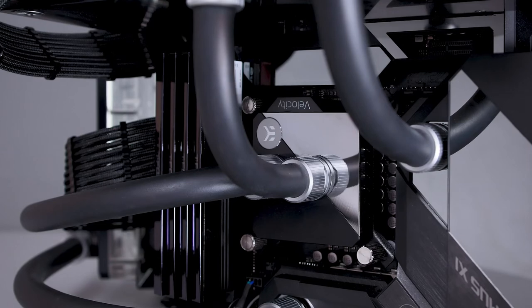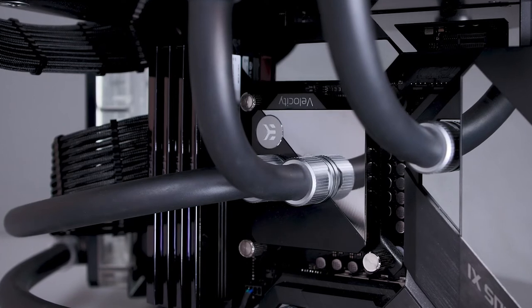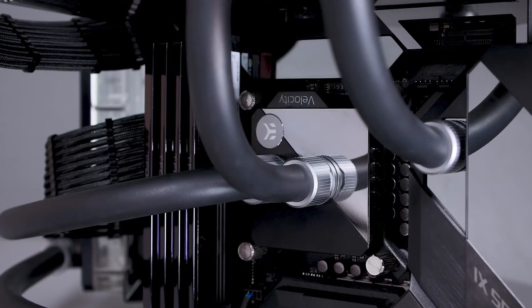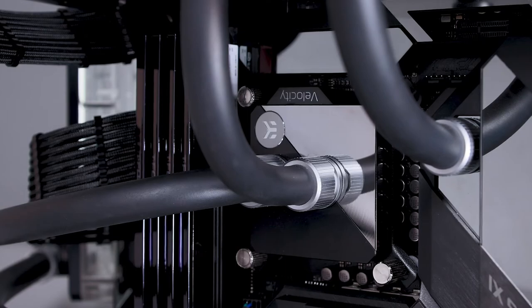Also worth noting: there's a tube run between the two radiators, which holds them parallel to each other. One of the things I wanted to do was mount a handle on the top part, mounted where the top two screws for the PSU are — just using longer screws through to the PSU mounting hole to have a handle. There are many ideas, and when I rebuild this system — not if, but when — I'll probably implement those changes and make it even better.